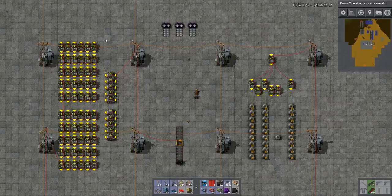Welcome everybody to my channel. My name is Cord and today I'm taking a look at belt compression in Factorio version 0.14.